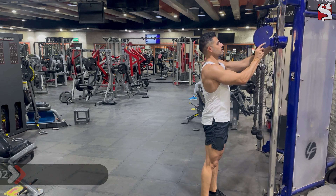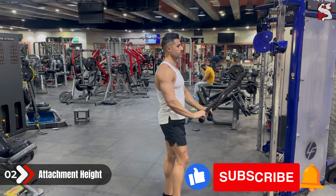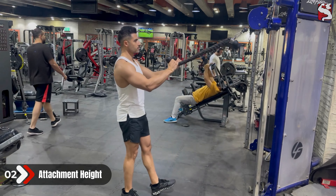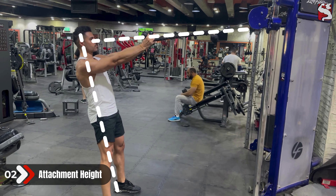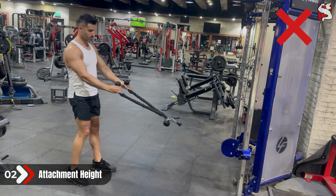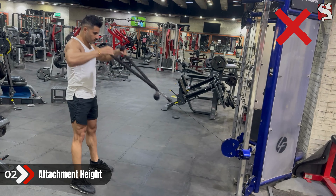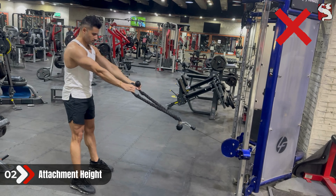Next, anchor the cable at head level, pick up the two ropes, take a couple of steps back, and pull the ropes out so they're pointing straight in line with your eyes, because the goal of the face pull is to pull towards your eyes. If you choose a higher anchor point, make sure you lean your body slightly backward to maintain the rope alignment with your eyes. Do not set the pulley any lower than your head, because that would turn your face pull more into an upright row, which promotes internal rotation of your shoulder and rounding of your back and poorly engages your rear delts and rotator cuffs.